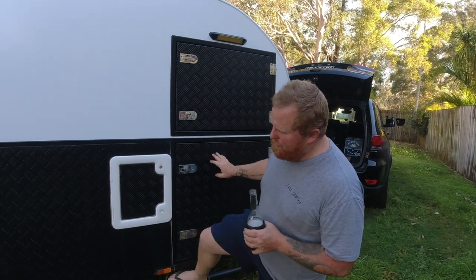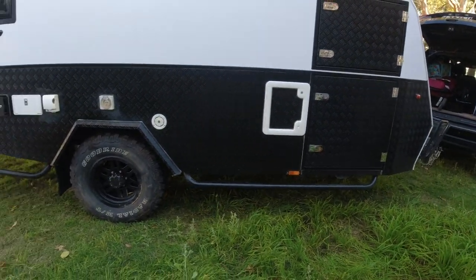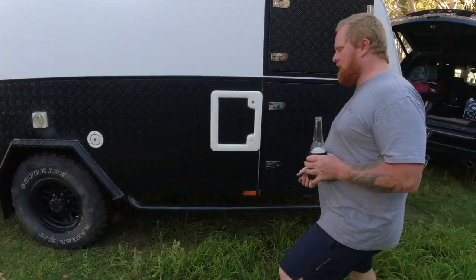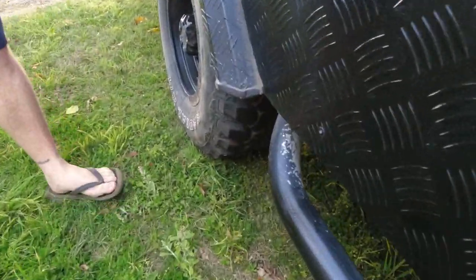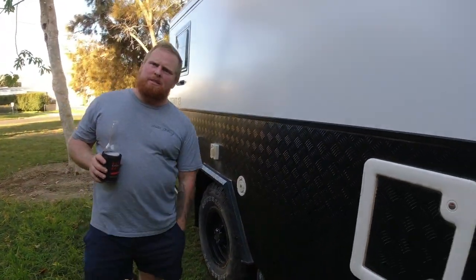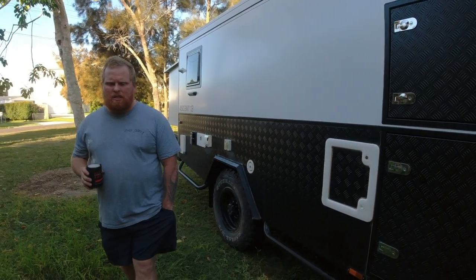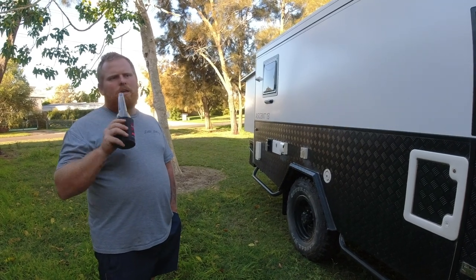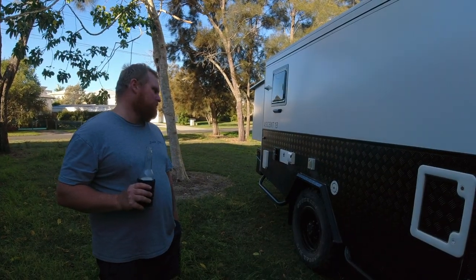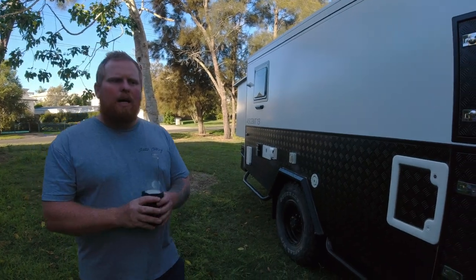You've got rock sliders on both sides - you can see they've copped a bit of hammering from rock chips. Rock sliders were really awesome because a lot of hybrids don't come with them as standard. The Jawa were the only other ones we saw that came with them as standard - a few others do now or have it as an optional extra, but these come standard.